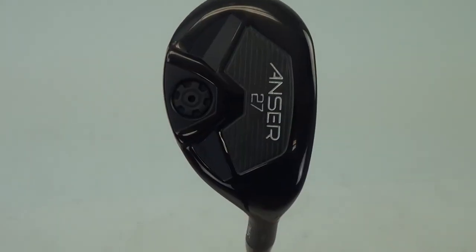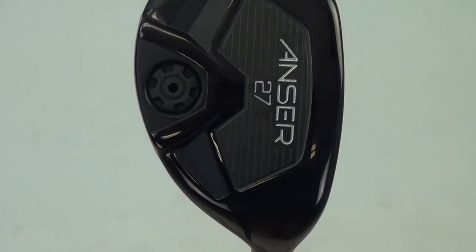Hi, I'm Dave with Second Swing here with our good friend Paul from Ping to talk about the new Answer Hybrids. What I've got here is the new Answer Hybrid available in 17 degrees, 20 degrees, 23 degrees, and this year we added a 27 degree.